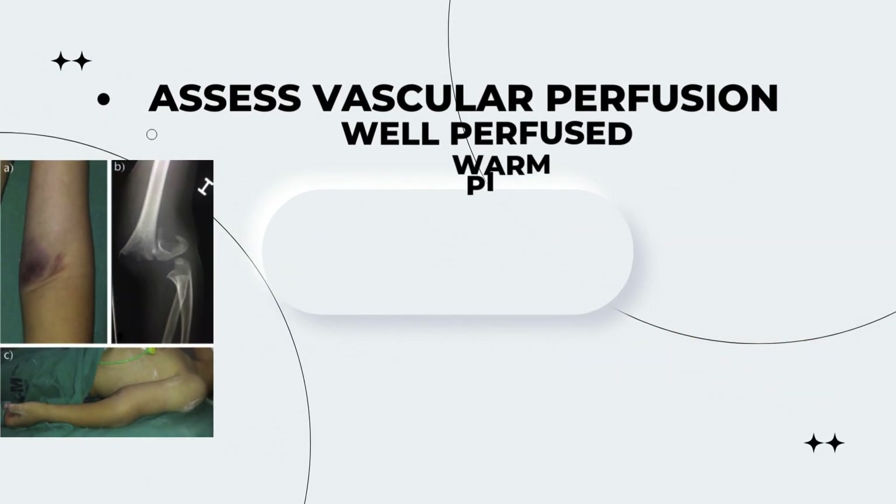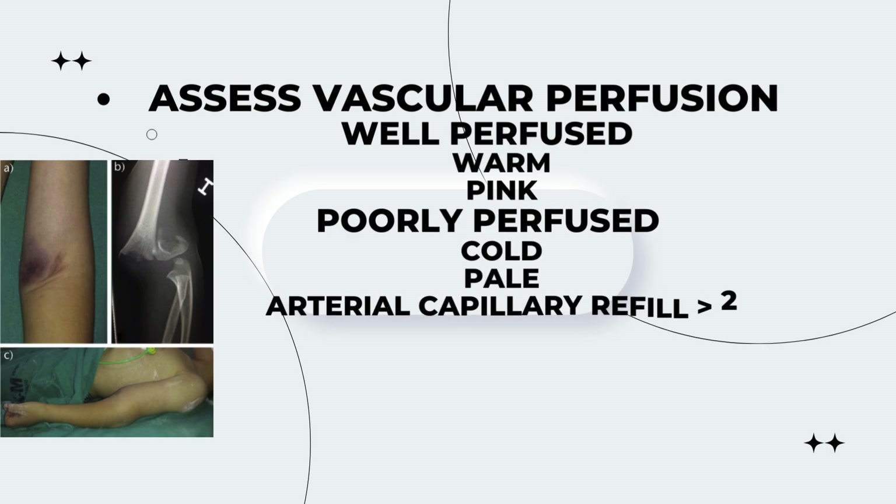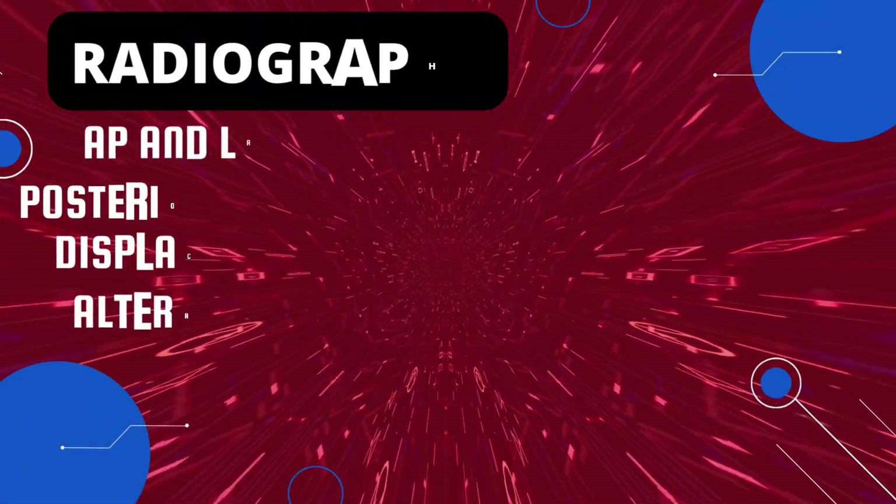We will also assess for vascular perfusion. If the arm is well perfused it will be warm and pink, and when poorly perfused it will be cold, pale, and the capillary refill time will be greater than two seconds.